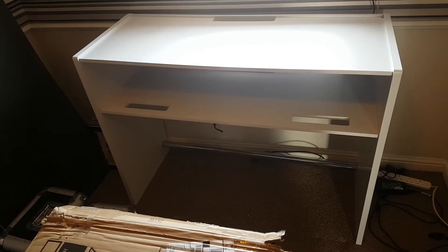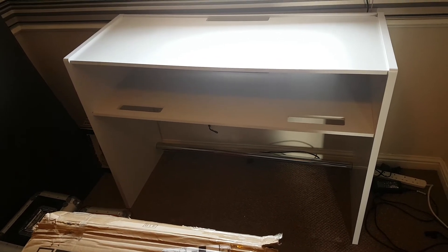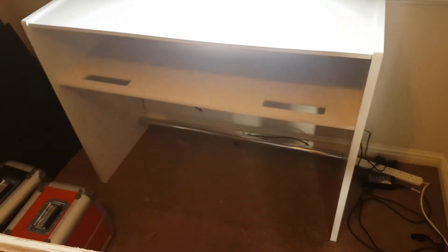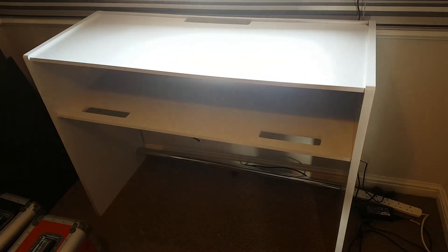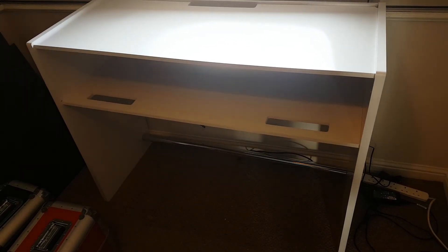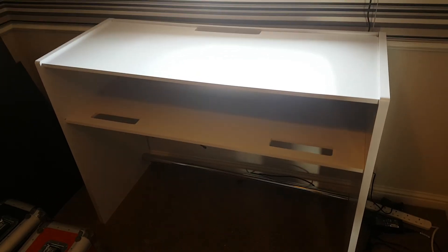I wanted this for scratching on, for having two turntables and a mixer, but I decided it's not good enough really. As you can see on the video, it really rocks when it's in use — not very sturdy at all. And considering the cost, around 150 pounds, it's just not worth it. I would really invest in something a lot more sturdy.